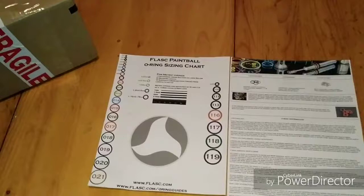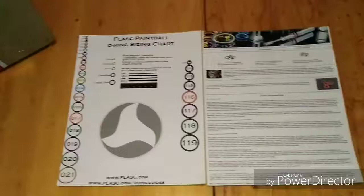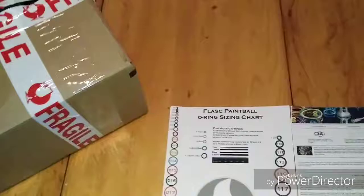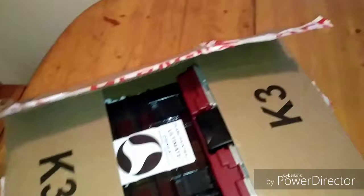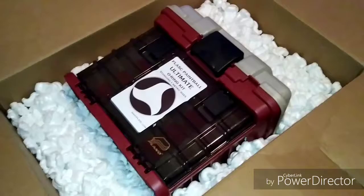How are you doing guys? I figured I'd do a quick little video on this o-ring kit I've been waiting for — it finally came in. I ordered it through Flask Paintball, a Canadian company somewhere around the Toronto area. This is the Flask Paintball ultra ultimate o-ring kit — the biggest kit they sell, with over 2,000 o-rings, basically a lifetime supply.